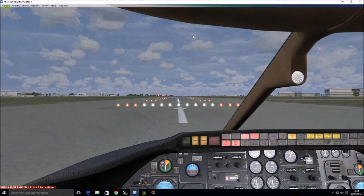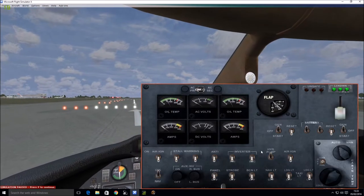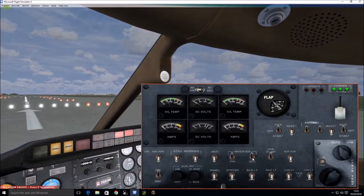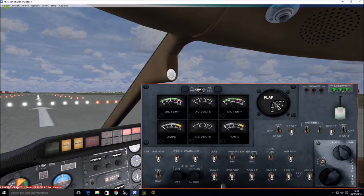Now the next thing we need to do is go to the Electrical Panel. Click on Views, Instrument Panel, Electrical System. The autopilot won't engage if you don't have these inverters set to the up position, so we do that by left-clicking on both these switches to move them to the up position. Otherwise it won't work because it needs some extra power.